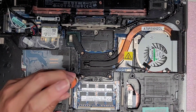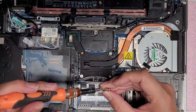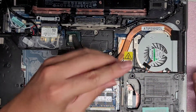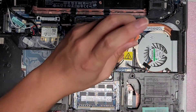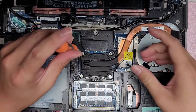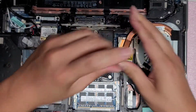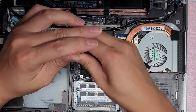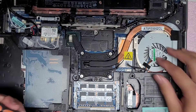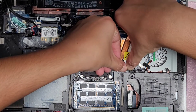Don't tighten the screws all the way at first — twist backwards to hear the click to find the thread, then snug each one. Go through all five screws in order doing partial turns, then tighten them all the way in the same sequence. After that, plug the fan connector back in and make sure you clip it down all the way. Then make sure the screws are tight one more time.